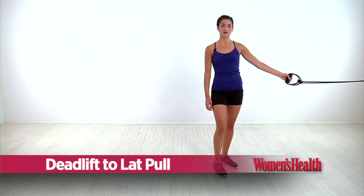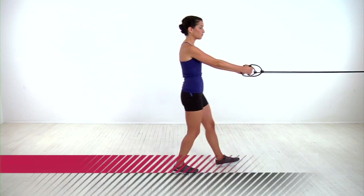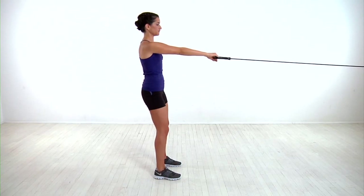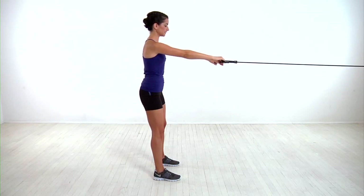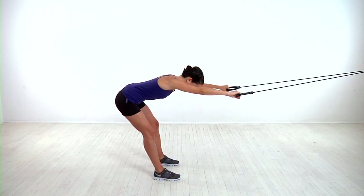Loop a resistance band around a sturdy object at about chest height. Grab both handles and back away until you feel the resistance in the band. Your arms should be perfectly straight out in front of you with your palms facing the ground and your feet should be about hip width apart. From here, lower into a deadlift by bending your knees and pushing your hips back until your torso is parallel to the floor.